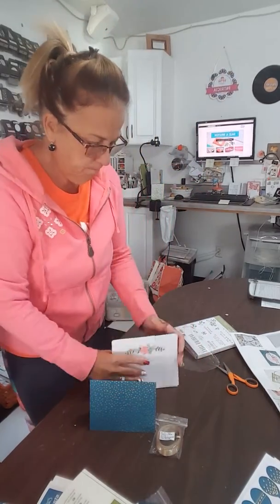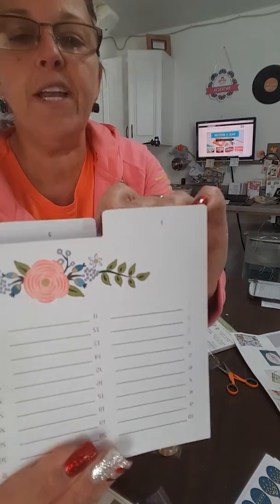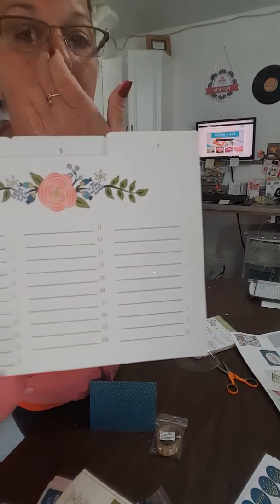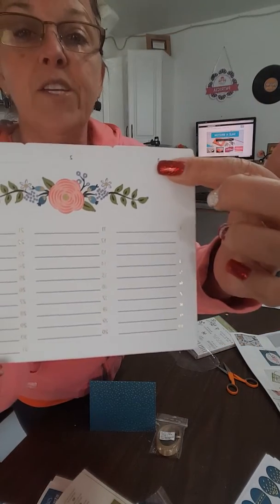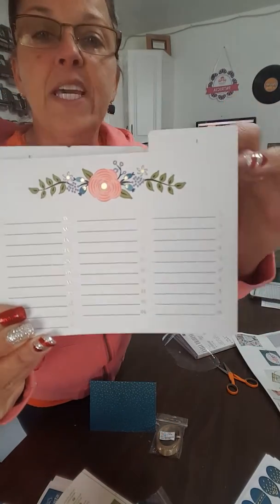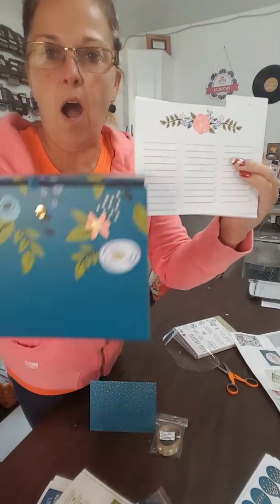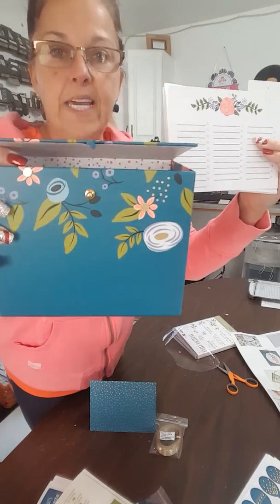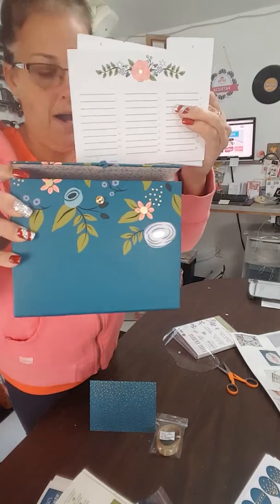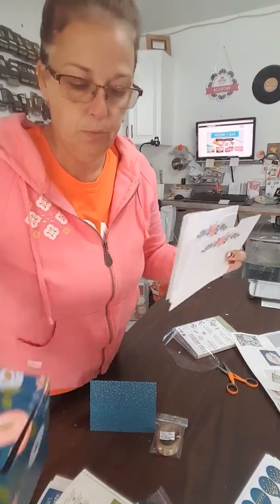Look at these dividers — there's a divider for every month: January, February, March, etc., and then these numbers. So anybody who has a birthday in January, you write their name next to the day their birthday is. You can get the cards made ahead of time, get them slid right in here, and store all of your occasion cards — whether it be birthday, anniversary, etc. — right in this box. I would suggest that this be a birthday box, because the set is called Perennial Birthday.